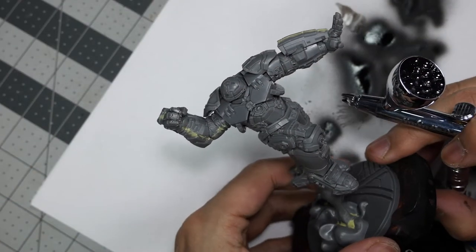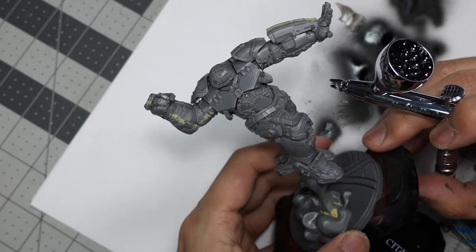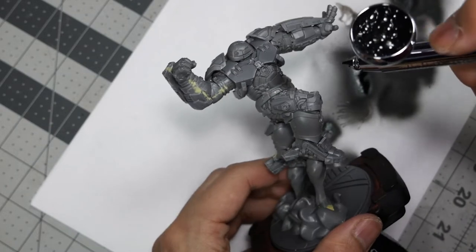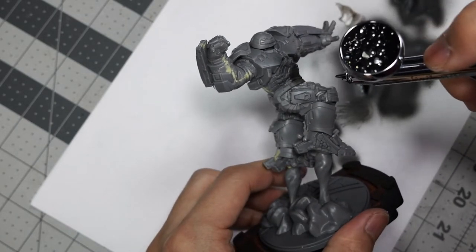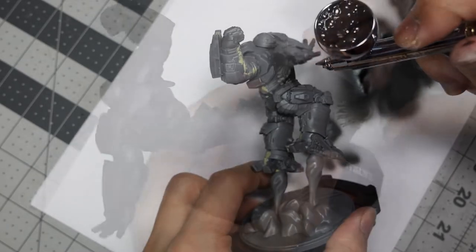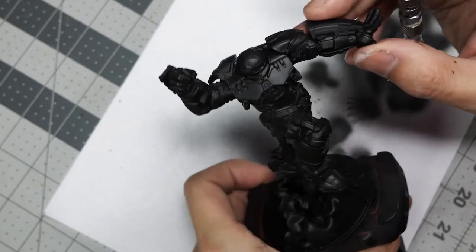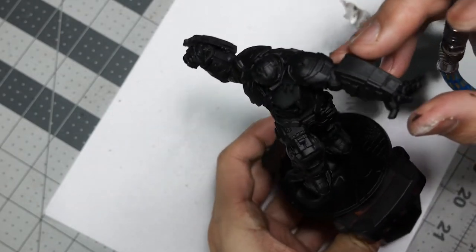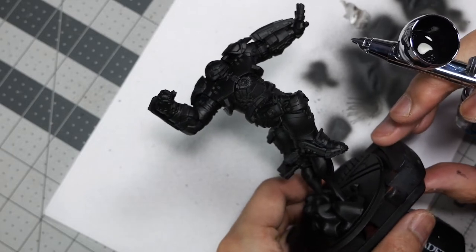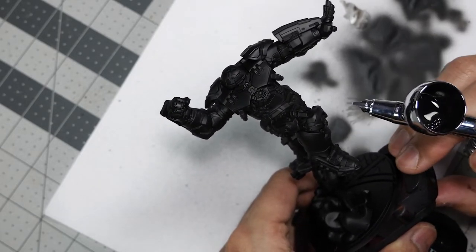Once the Milliput has dried and been sanded, we can begin to prime the miniature. We're using Vallejo Surface Primer Black and applying a nice strong coat over the entire model. Once the primer is dry, we can give the model a once-over and everything looks good. All of the gaps and Milliput gap filling look pretty spot on, so it's time to move on to airbrushing our first pass.